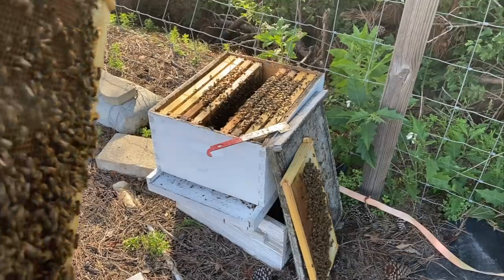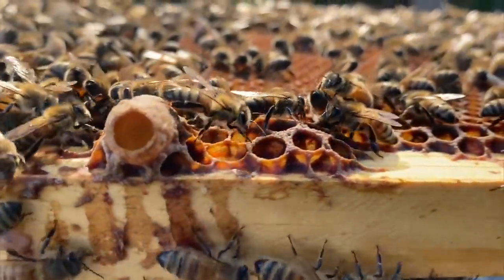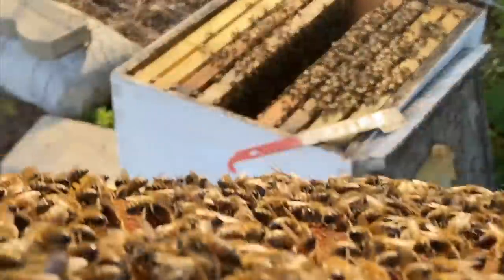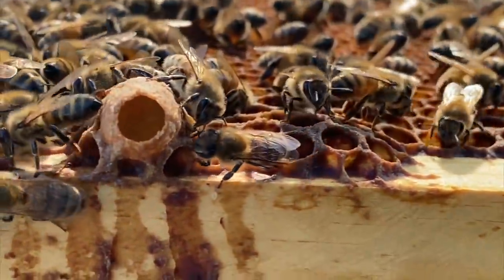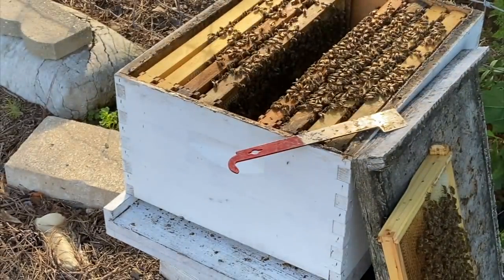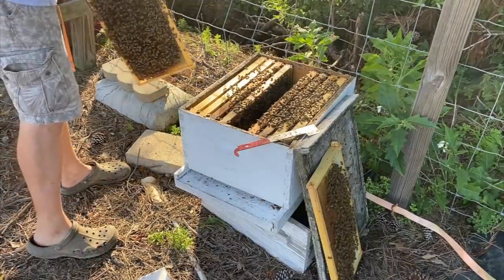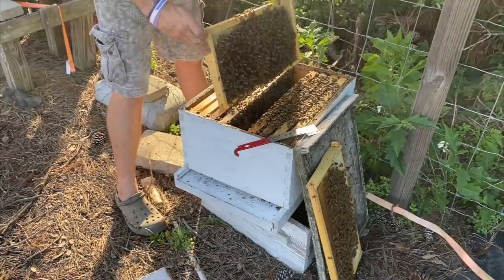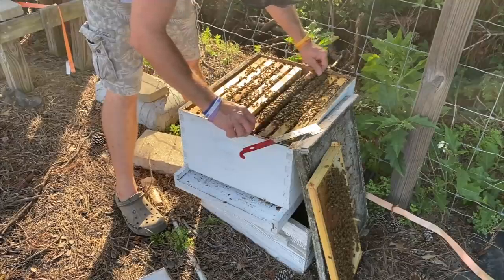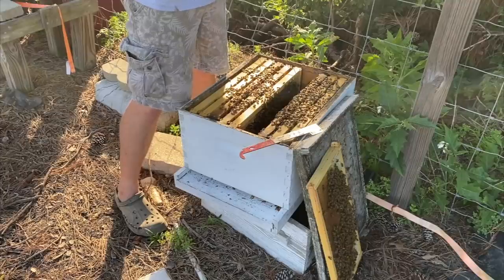I'll take that back — we do have a queen cell. It's on the bottom of the frame, and as you can see, there's royal jelly in there. That's a queen cell — it's got royal jelly and a larva in it right now at that stage. So they've made a queen cell out of what we put in here. When you put a frame in with an egg or a queen cell on it, always be sure not to damage that queen cell. With all the eggs and larvae that were on that frame, I would expect there to be more queen cells, but there's not.